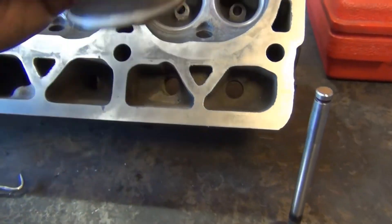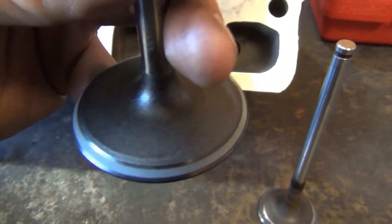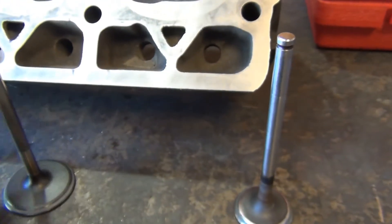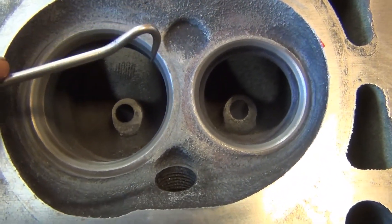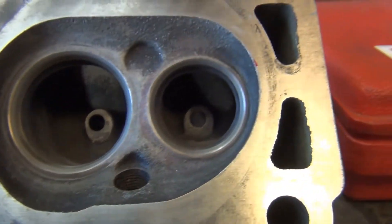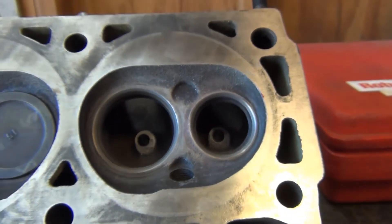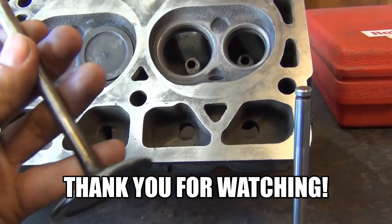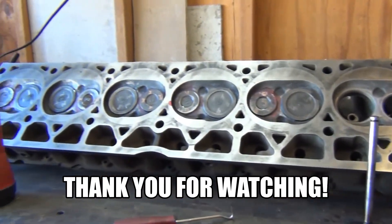You should see that consistent gray matte pattern on both the intake and the exhaust. You're also going to see the exact same pattern on your seats — going all the way around the face of the seat. That's how you know that your valves are going to seal, and that's how you can sleep comfortably at night. Now I've got five more to go.